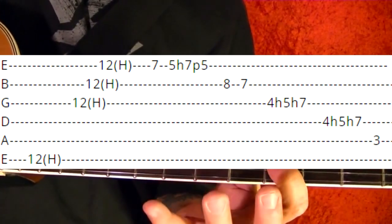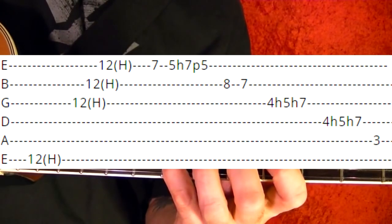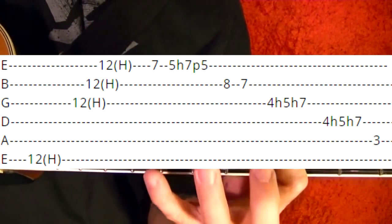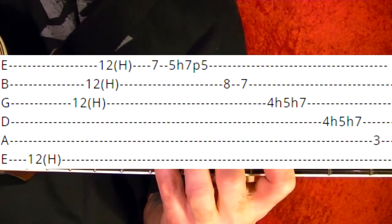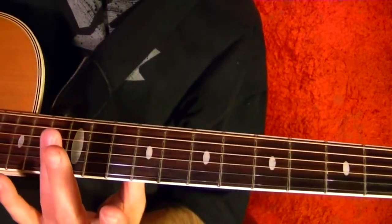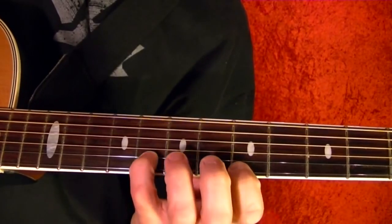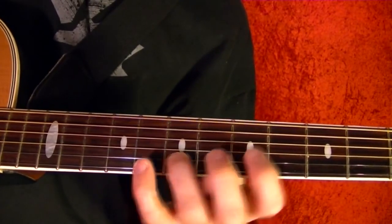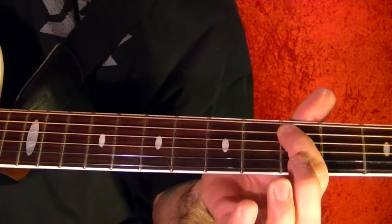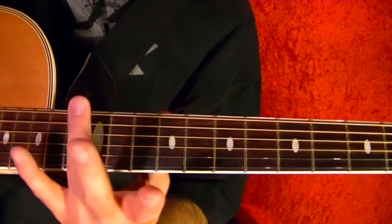Third string fourth fret, hammer on to the fifth, to the seventh. Then do the exact same thing on the fourth string — fourth and hammer on to the fifth and seventh — into the fifth string third fret. That part again slowly.